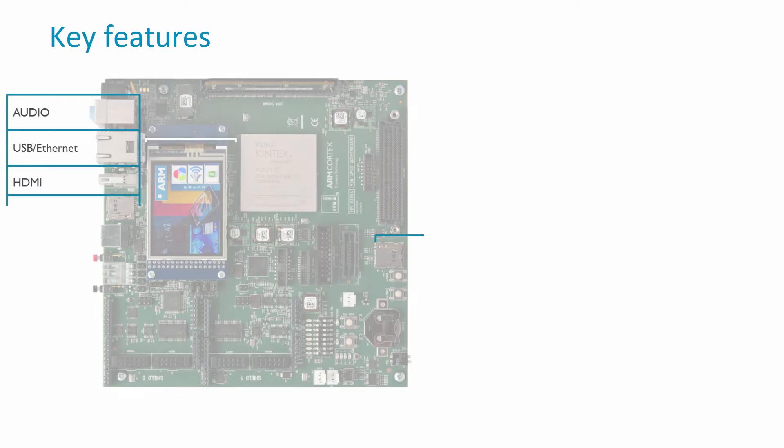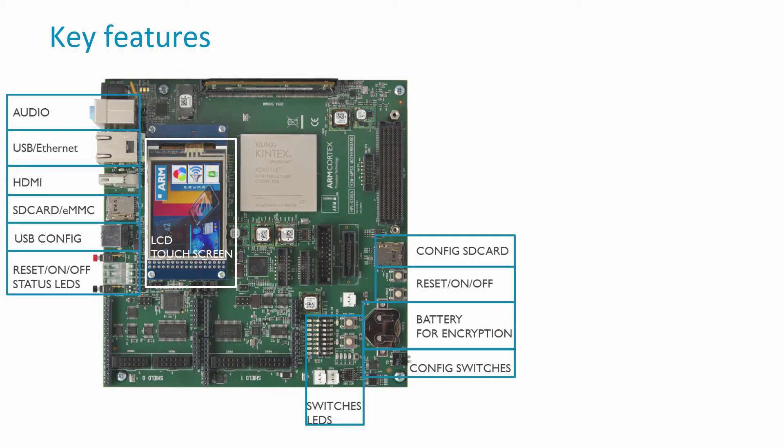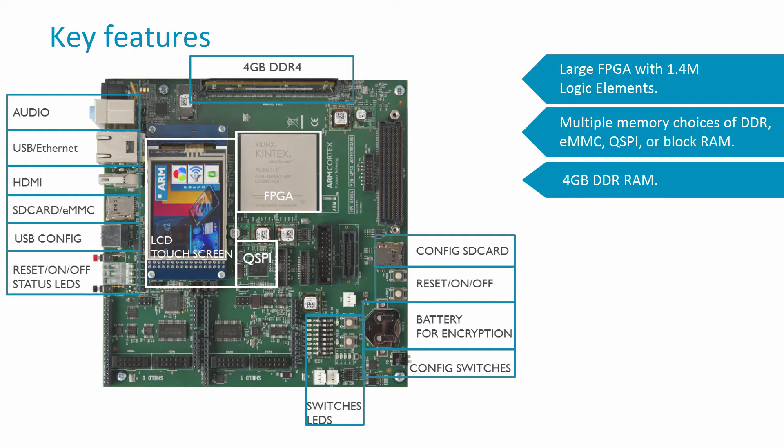The MPS3 is feature-rich, with plenty of I/O connectivity and peripherals. It provides 1.4 million logic elements and a range of memory options to suit your prototyping requirements. Compared to the MPS2, the MPS3 has 4 times the capacity and comes with 4GB of DDR memory. This allows for larger and more complex designs to be implemented in FPGA, so there's no need to design your own hardware, allowing you to concentrate solely on developing your own IP.